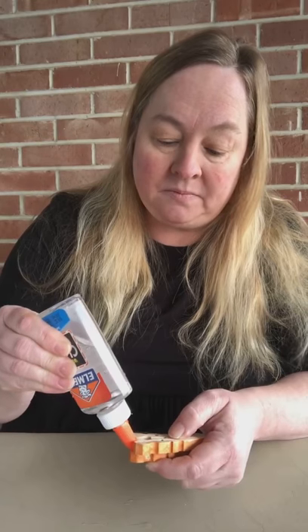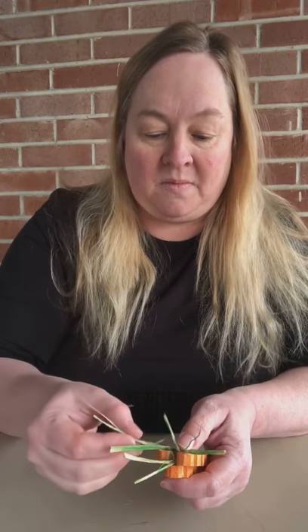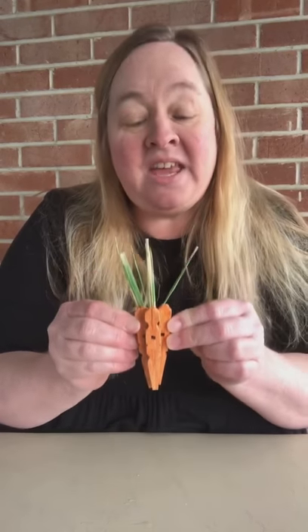Once you get it painted and let dry, put the raffia up at the top — add glue to the very top on the back of your carrots and place some raffia on each carrot. You can put as much as you like, a whole lot or just a little bit, just depending on how much you want. See how cute they're beginning to look like some carrots!